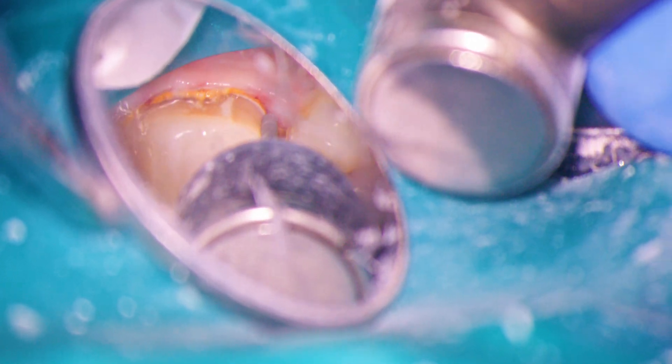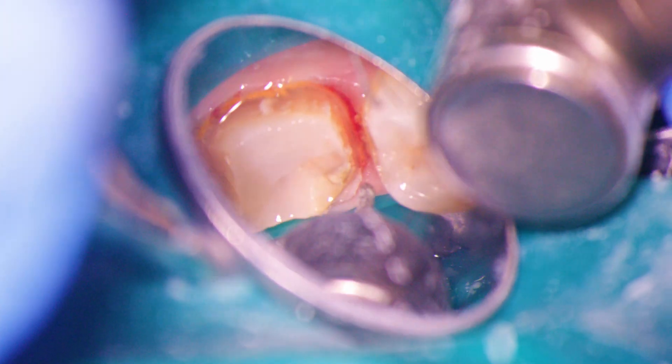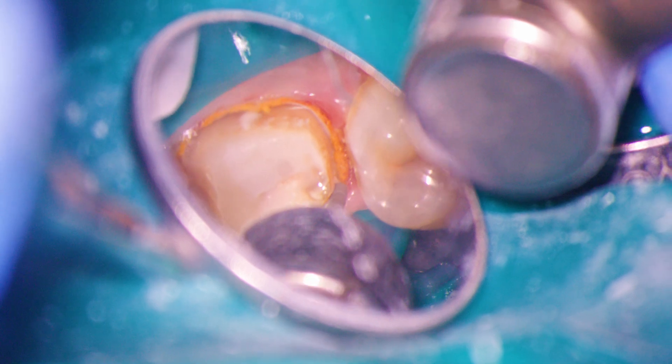Please expect using the microscope to feel unnatural at first. It's a whole new way of practicing, and it will take time to master. The very fact that you're watching this video and trying to learn is going to give you a massive head start.